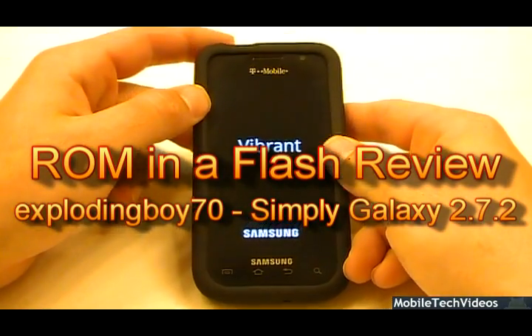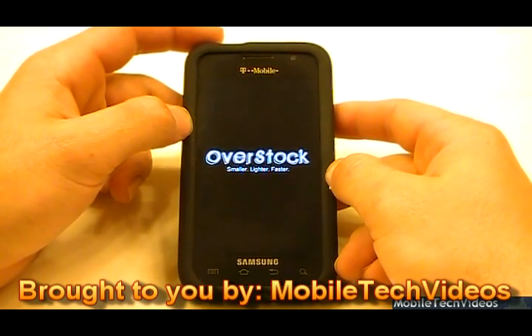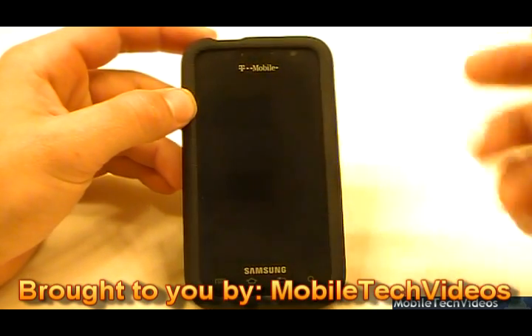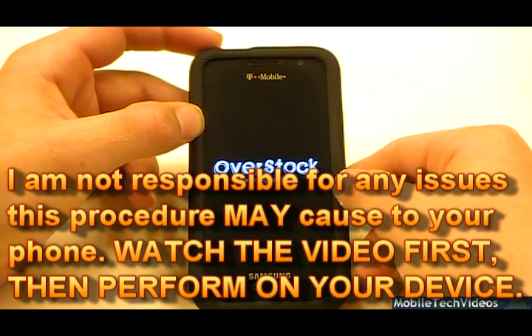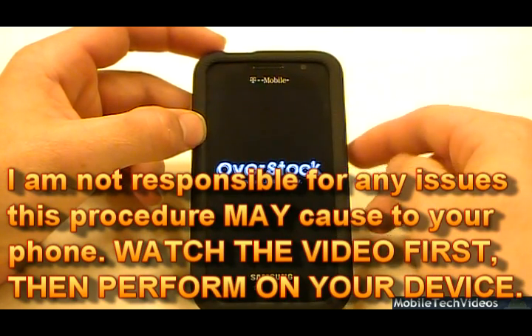Today we're working with Simply Galaxy 2.7.2 from ExplodingBoy70 from XDADevelopers.com. Now previously I had booted into recovery mode, so that's why I booted back into recovery. This is obviously based on the Overstock kernel, 1.5.1B precise.